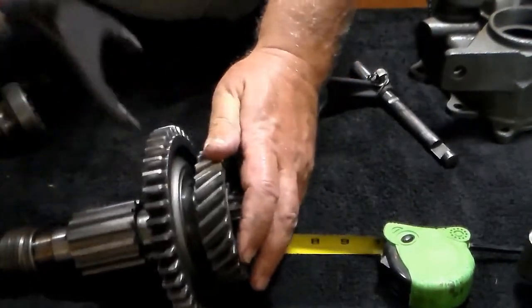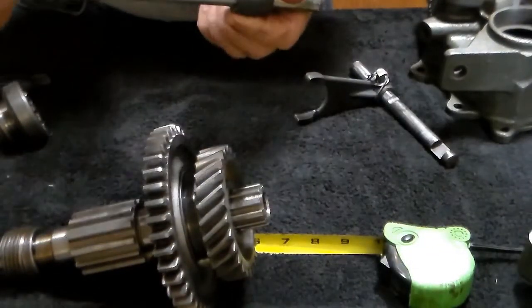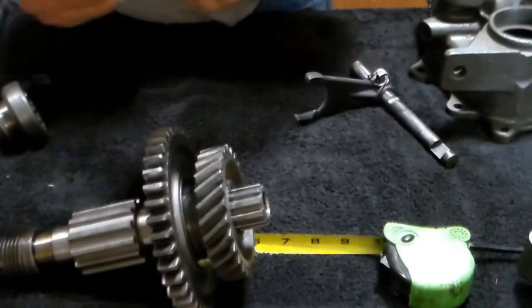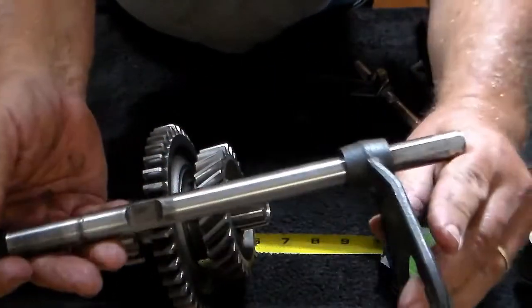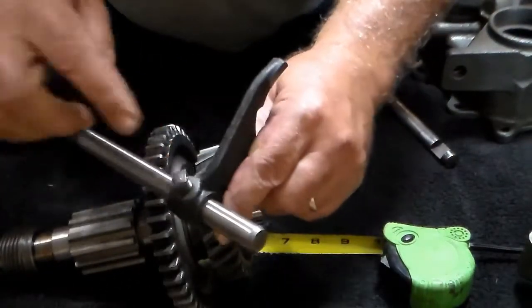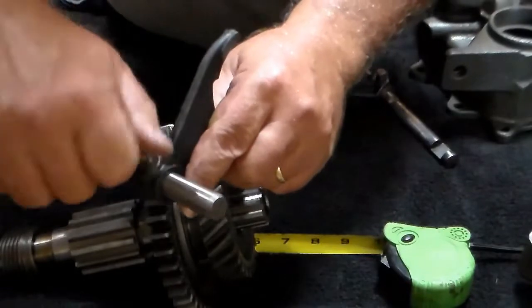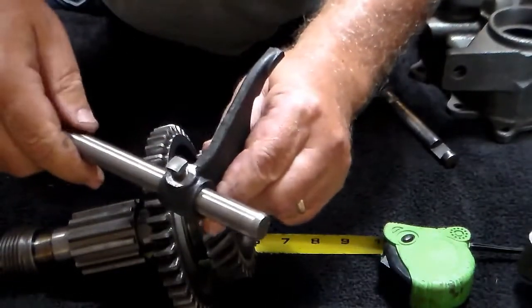That's how it fits. Again, check it — make sure there's no burrs and nothing that's going to cut anything up. Make sure that all the surfaces that are going to ride against your seal are in good shape. Once everything is nice and tight, this has to be safety wired down.